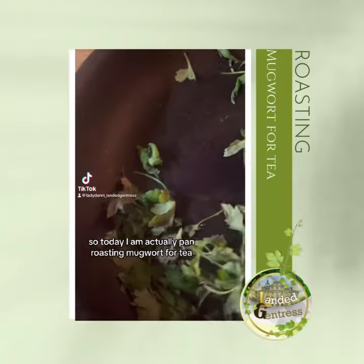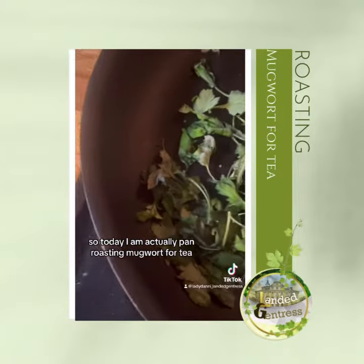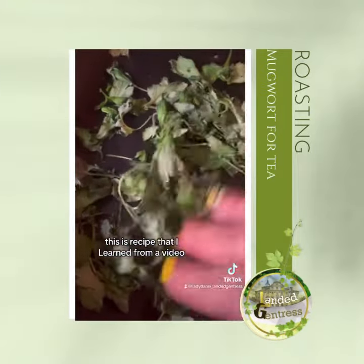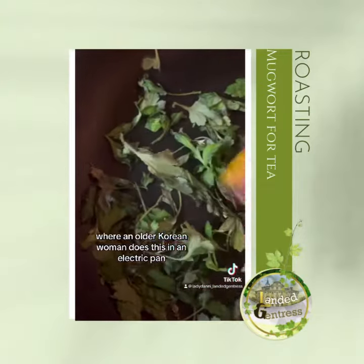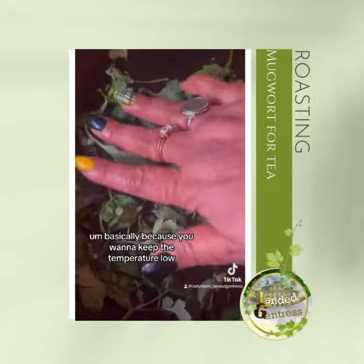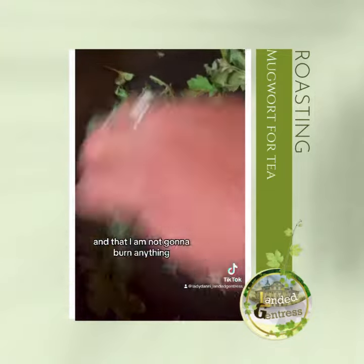Today I am pan roasting mugwort for tea. This is a recipe I learned from a video where an older Korean woman does this in an electric pan. You want to keep the temperature low, which is why I'm using my hand to make sure the pan isn't getting too hot and that I'm not going to burn anything.